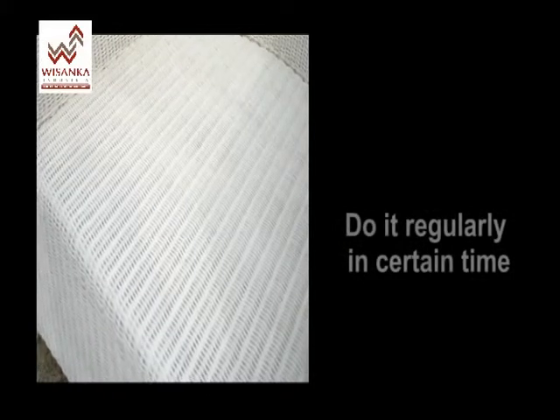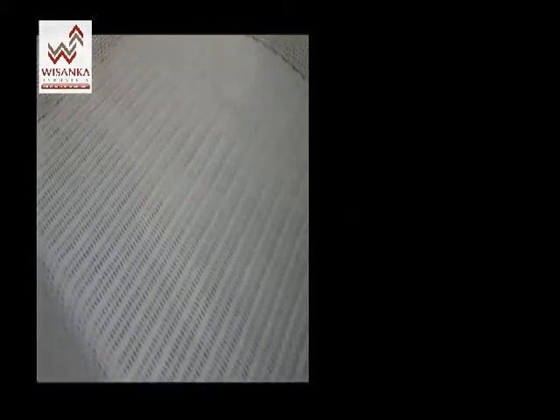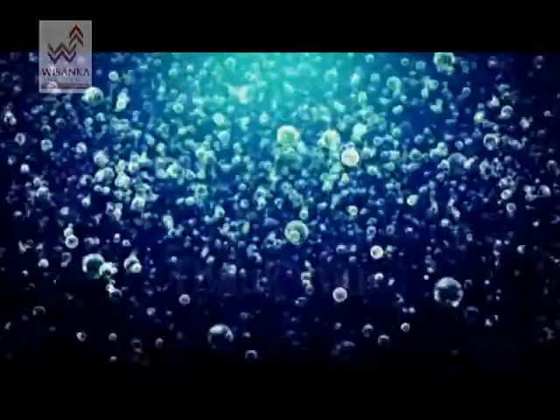It's recommended that you do this regularly so your furniture will look clean and good. Thank you.